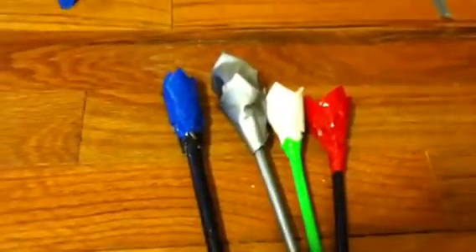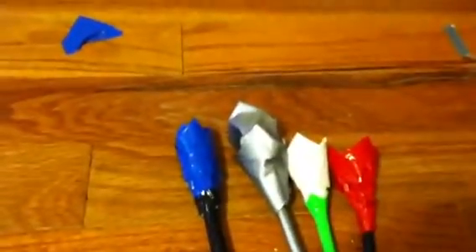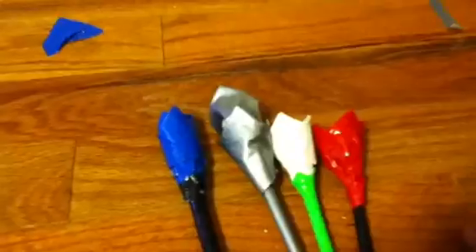Hey guys, I'm Varian Grunt here to show you my duct tape roses. First of all, they're never the same — ever. I never make them the same. They're always different when I make them.